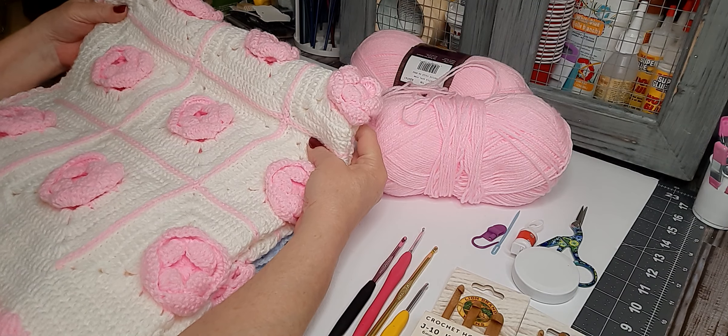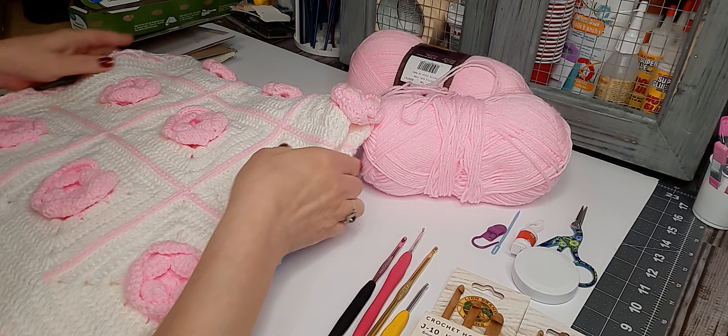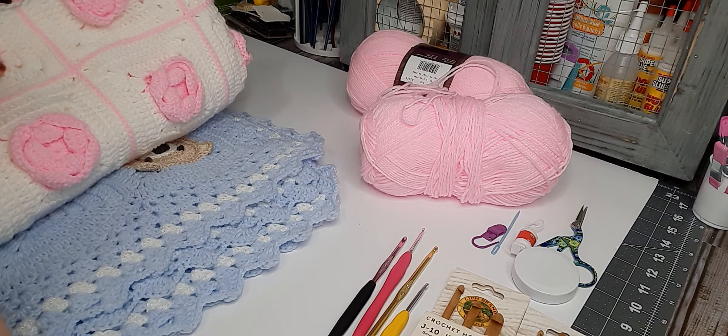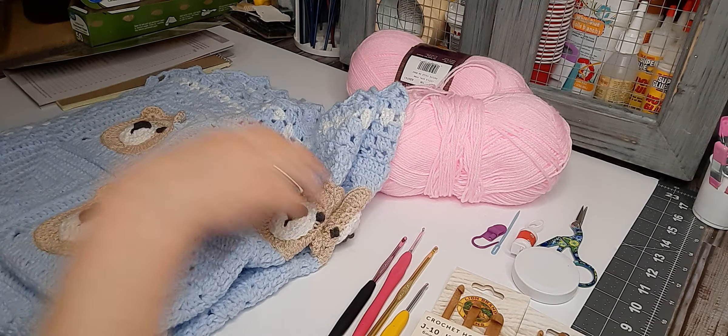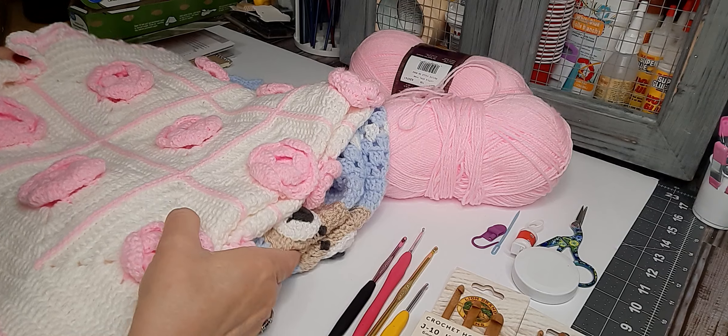This is from Macy and Ruth. She does an incredible job showing step-by-step tutorials, and then this is another one. These are baby blankets that I've made, or afghans, for future grandbabies whenever I have them.